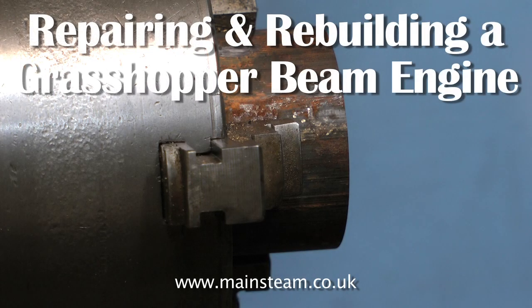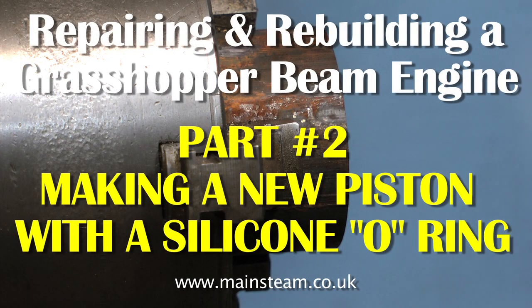This is the second part of repairing and rebuilding a grasshopper beam engine. This part is about making a new piston using a silicon o-ring.